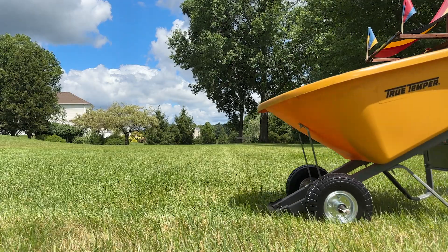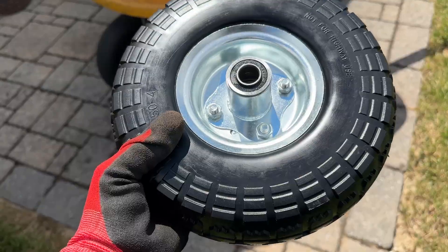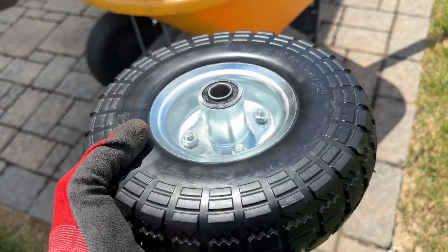However, if you need tires that will also handle grass well, you may want to look for a larger set. Therefore, I rate this product 4 out of 5 stars.